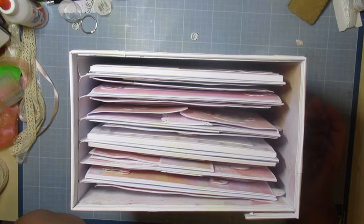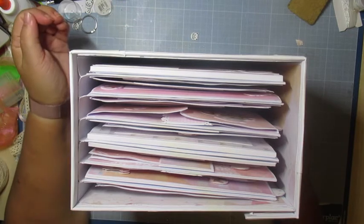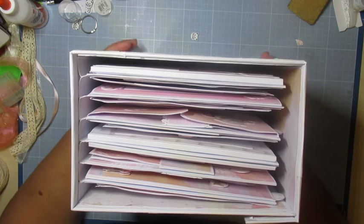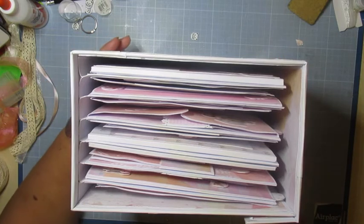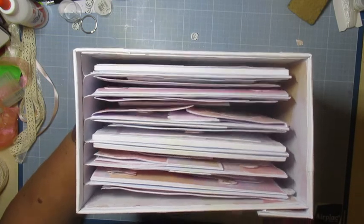Comme le papa du bébé vient tout à l'heure, je vais pouvoir lui donner l'album. J'ai mis un bon mois pour le faire, peut-être un peu plus. Je travaillais dessus quand j'avais 5 minutes. J'ai fait des petites bêtises — je mettais du papier à l'envers et il était trop tard pour réagir. Donc on a remis du papier, on a refait la page.